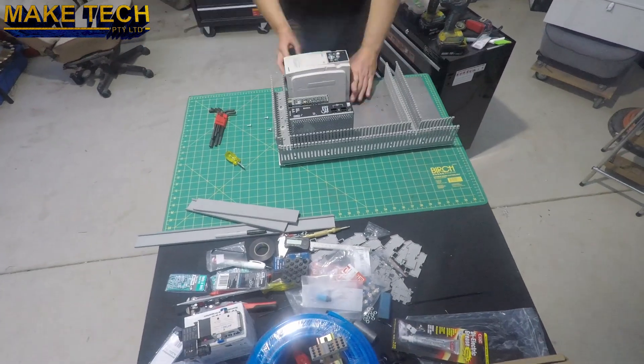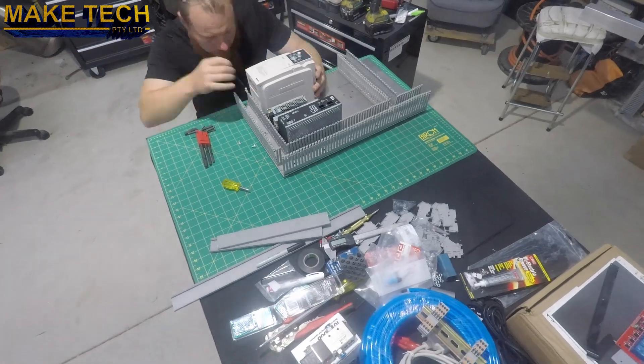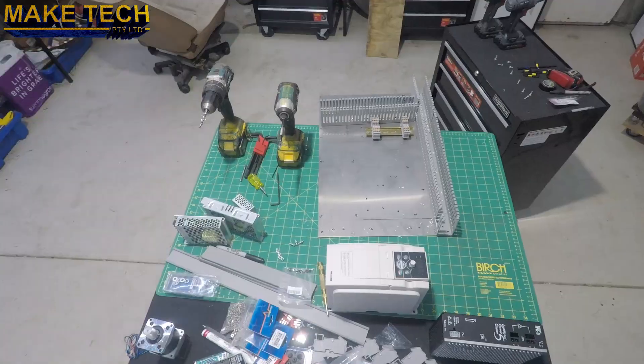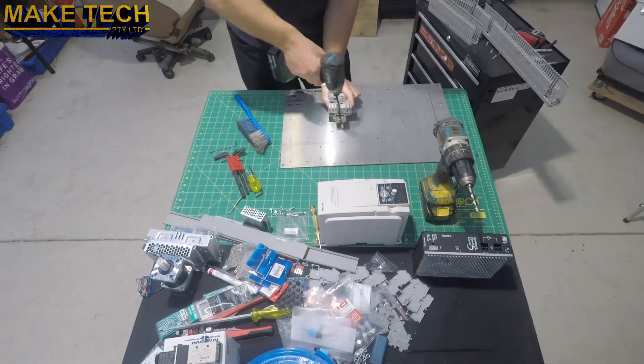Before I mounted all the components on the panel, I took everything off and deburred everything and made sure there was no swarf in there, so it was all nice and clean and ready for final assembly.